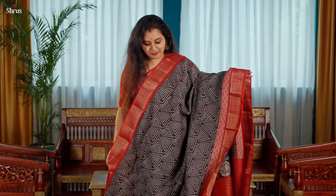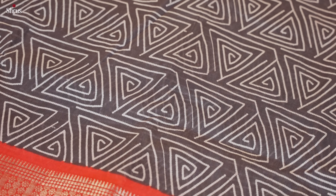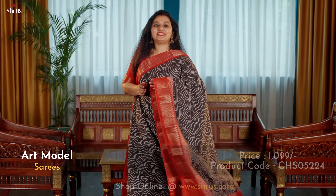Next we have a geometric pattern — a hot selling piece in art modals. This is a beautiful black with a red combination, and that is the pallu.